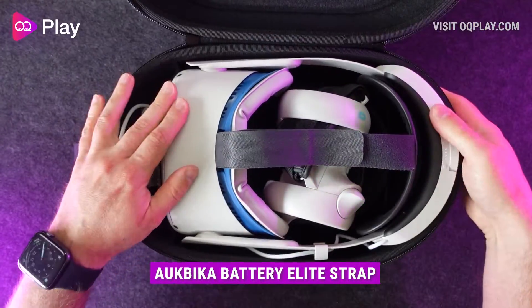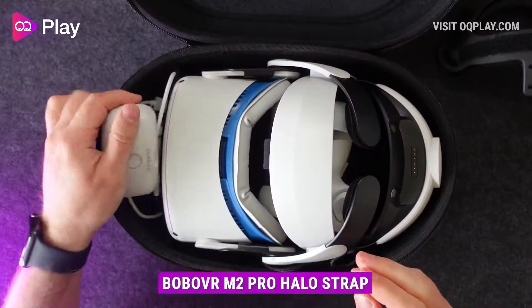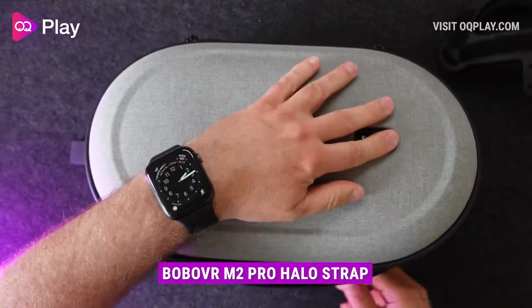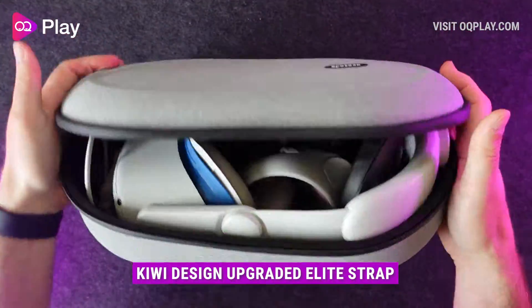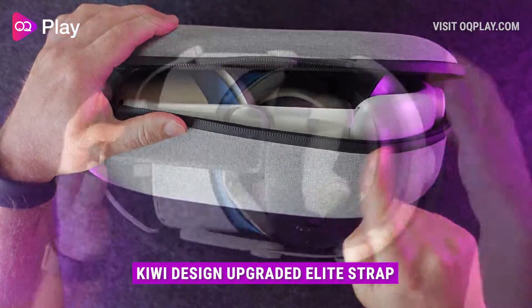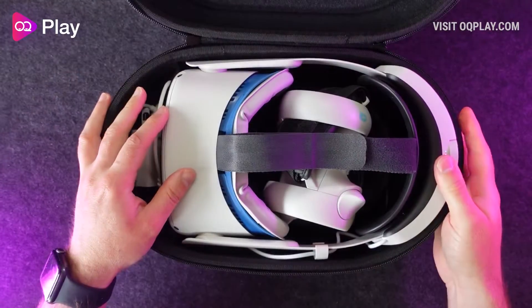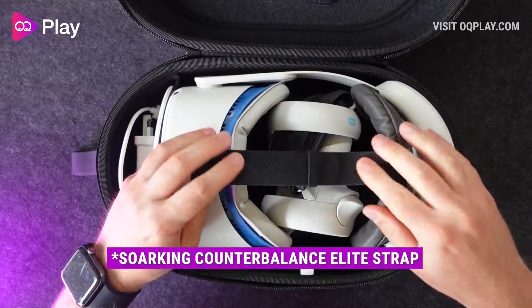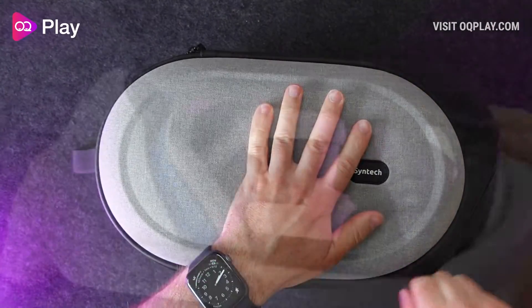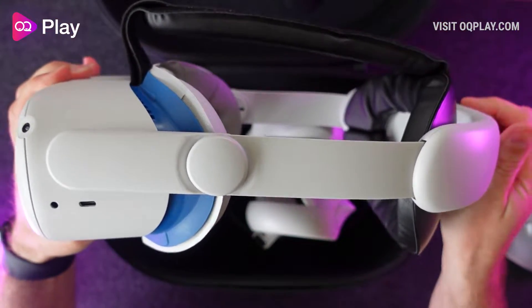This case supports the default soft strap, the elite head strap and the elite head strap with battery. Fitting any kind of third-party head strap will depend on its overall size and height. It won't fit any halo style of head straps but most elite straps fit with the exception of the Kiwi design head strap which requires its rear pad to be removed in order to close the case. The battery strap from Orbica and the counterbalance strap from Silo Key fit just fine without any adjustments, and this was all with the VR Cover Fitness Edition facial interface and its thick foam pad attached to my Quest 2 headset too.